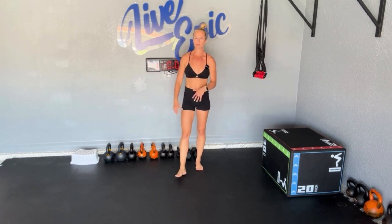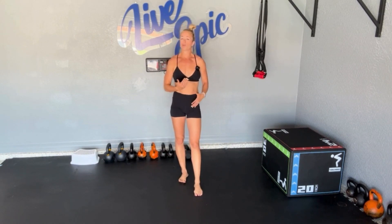If you're first trimester, maybe even second, and you're kind of an already trained person, you might be able to control that pressure. Just check out for that coning or doming when you shoot those feet back.